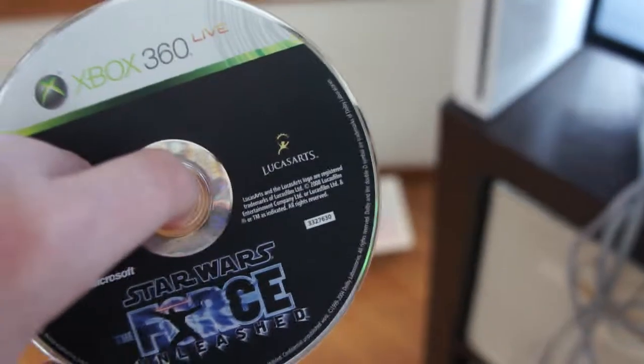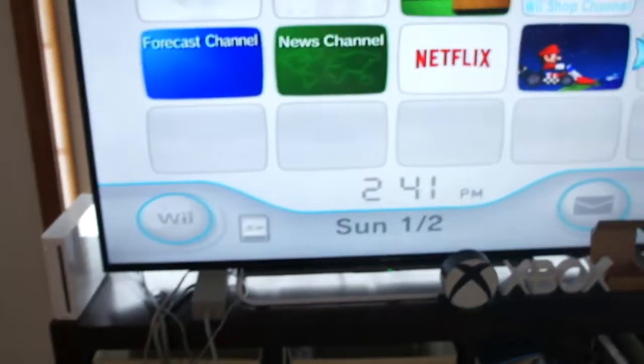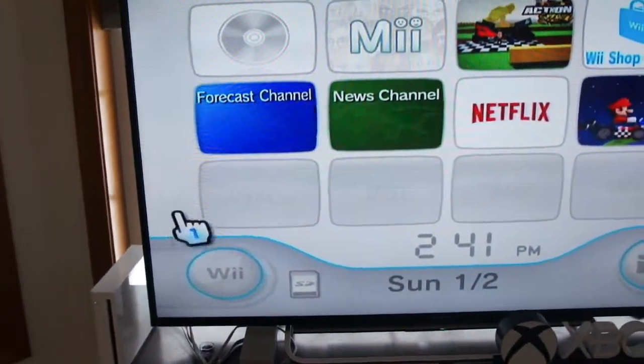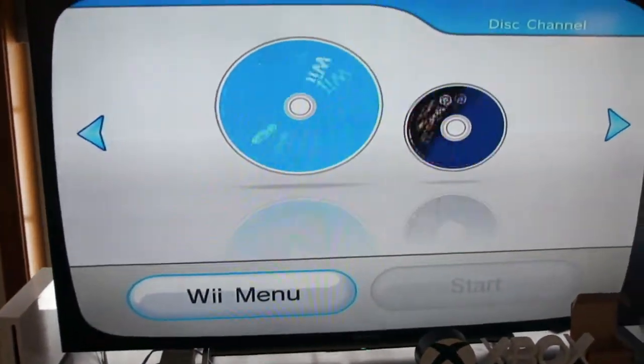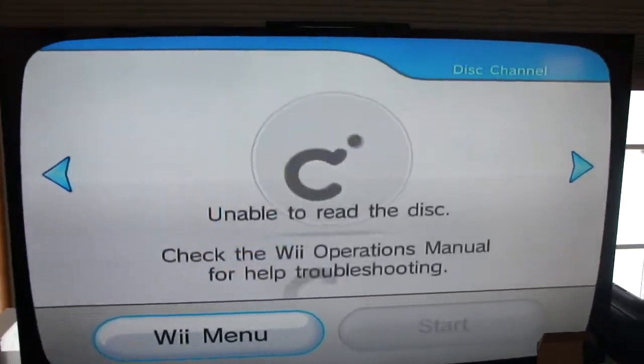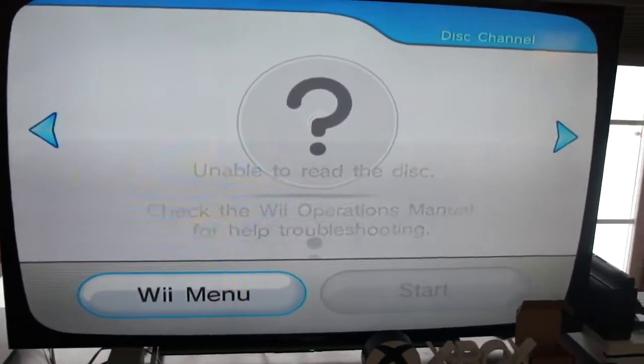Next up, Star Wars The Force Unleashed for the Xbox 360. Almost tripped there. Let's see what happens. Star Wars The Force Unleashed is in and it will not read the disc. This is not gonna work. Let's move on.